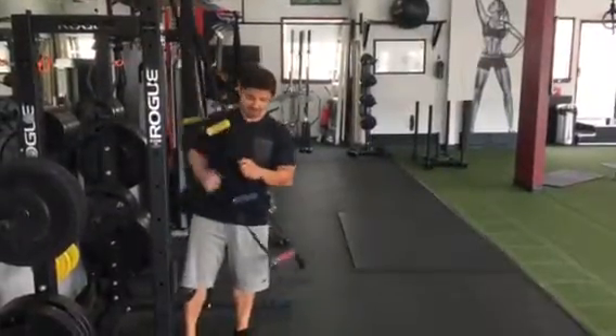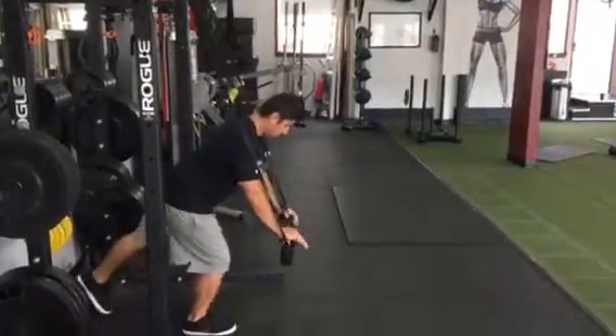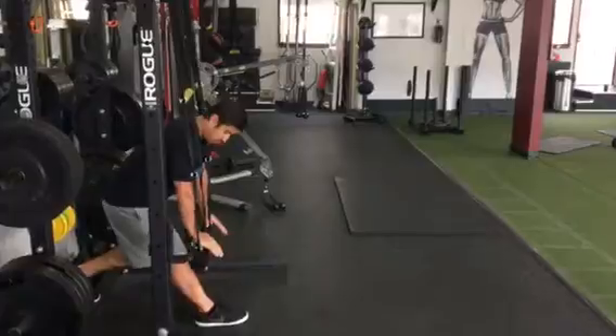Plank using the straps. So you grab the bottom handle and get into the plank position. Just remember that the further you go in, you bend the arm.